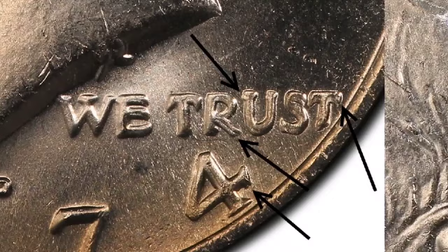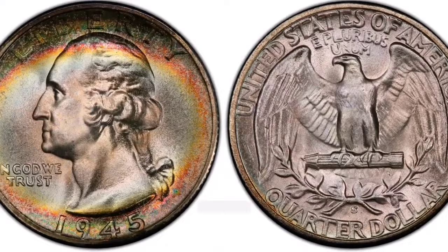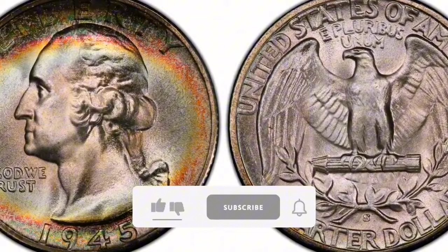They can offer more details, and information about current sales and price patterns for this variety may be found on online coin marketplaces and auction sites. I have some information for you today regarding the 1945-S Silver Washington Quarter.